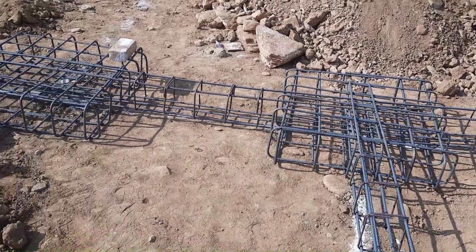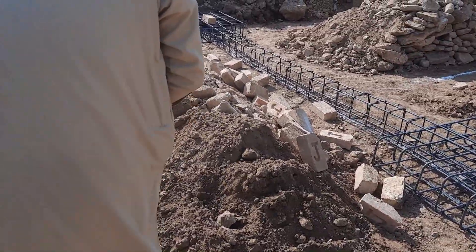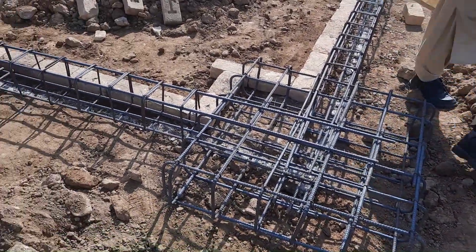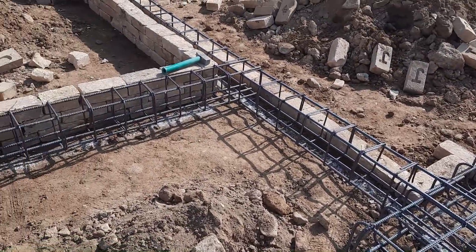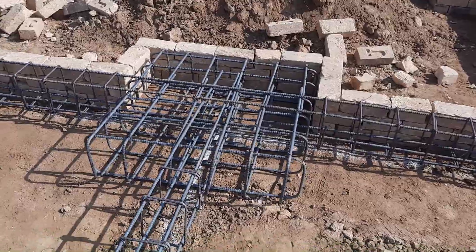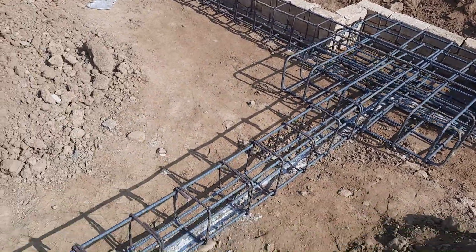You can see this is called strip footing. The footings which are connected by a beam are called strip footing. As you can see clearly, these footings are connected by an RCC beam, so therefore it's called strip footing.